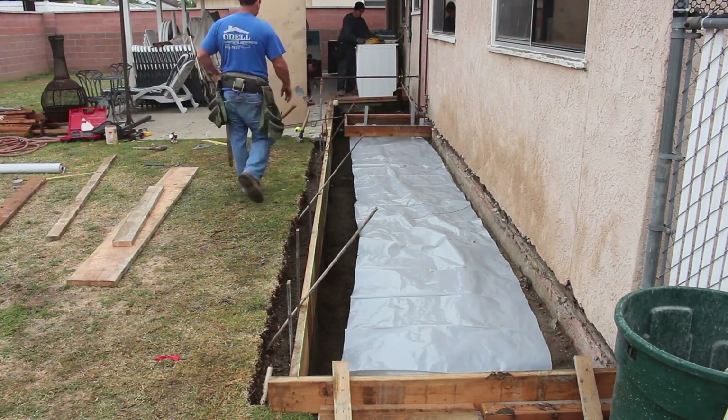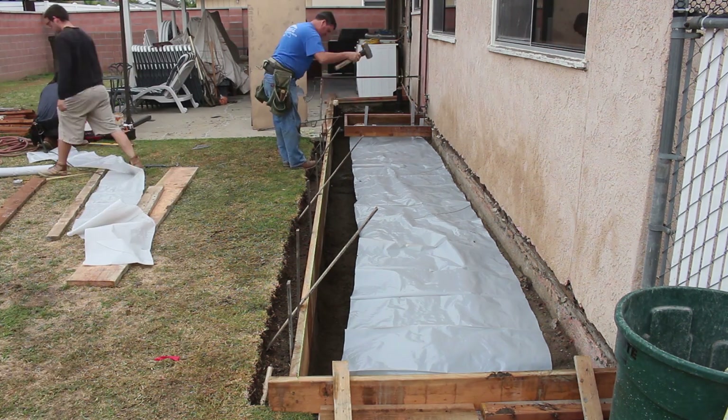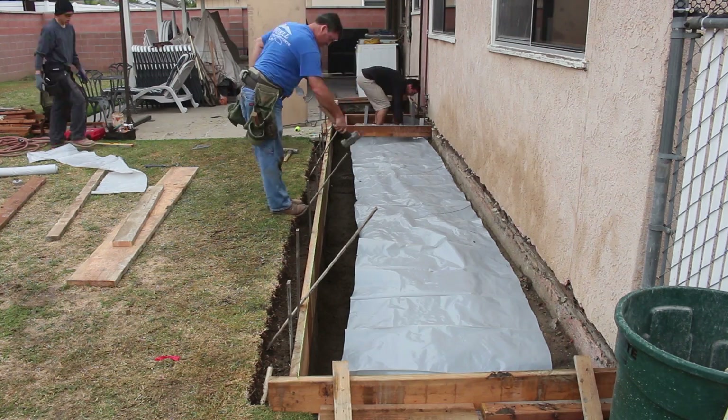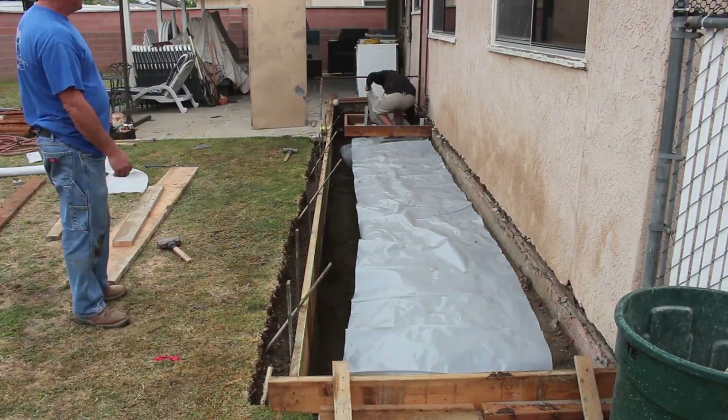Now I'm throwing some 6-mil visqueen down as a vapor barrier, just in case the soil conditions aren't that great — you want to put some plastic on there.